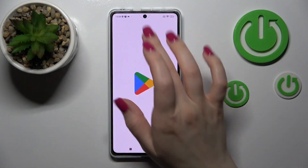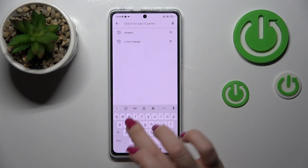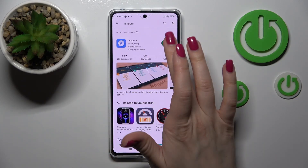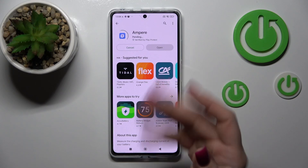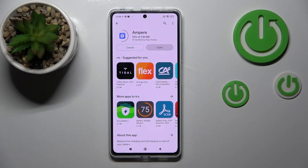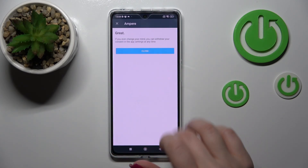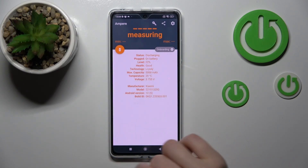First, let's open the Play Store application to get the Ampere app. In the search bar, enter 'Ampere' and then tap Install to get this application. Let's wait a couple of seconds, then click to open the app and accept the permissions.